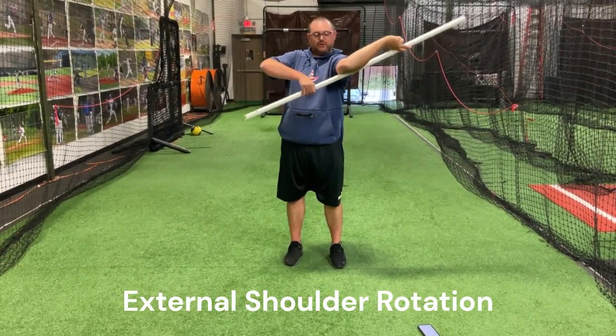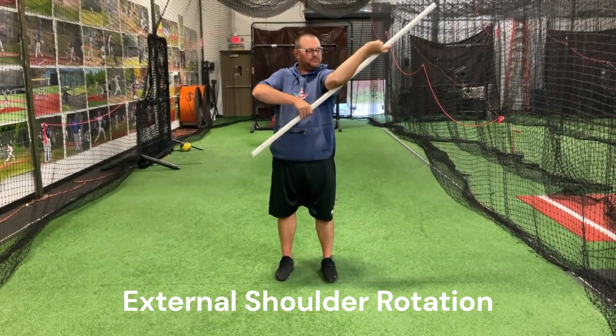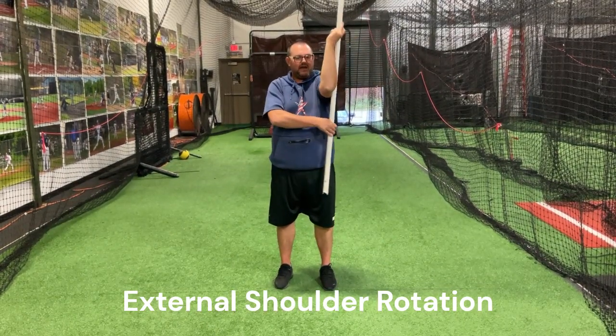How long should you hold it when you're stretching? You're not going to hold it at all. It's dynamic. You're moving through full ranges of motion. I'm moving as far as I can this way and relaxing out of it.